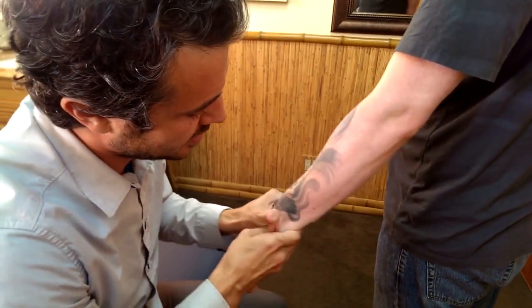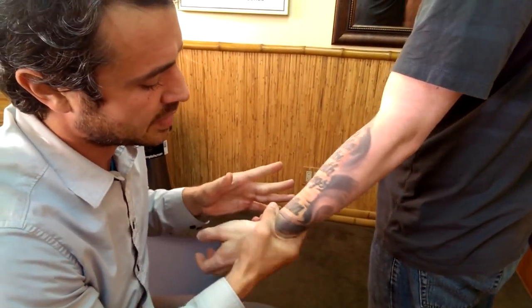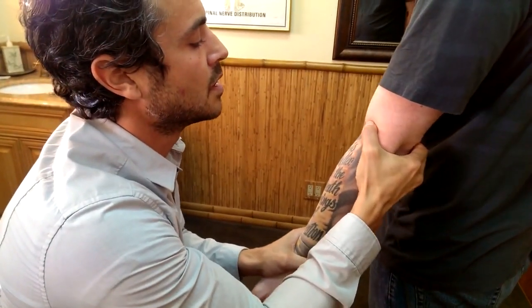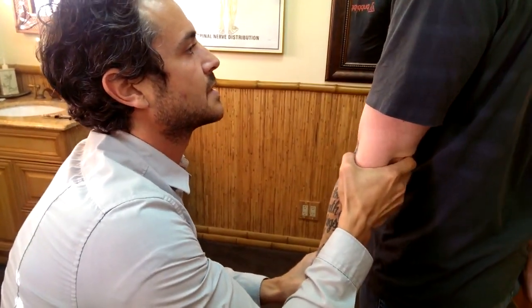So, bring our point proximal, let that elbow go loose, and that sits right in there. And then we approximate the distal radius to the ulna, like that. And then we check the elbow. Let the shoulder relax.